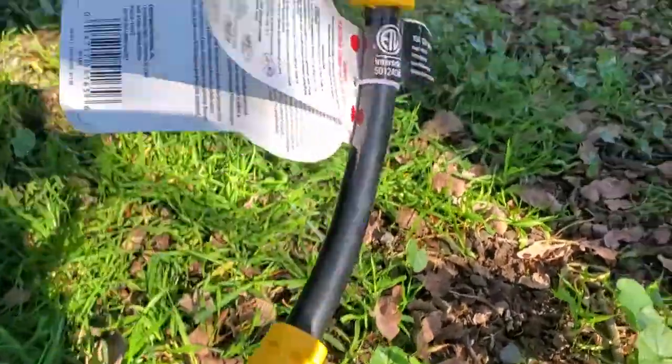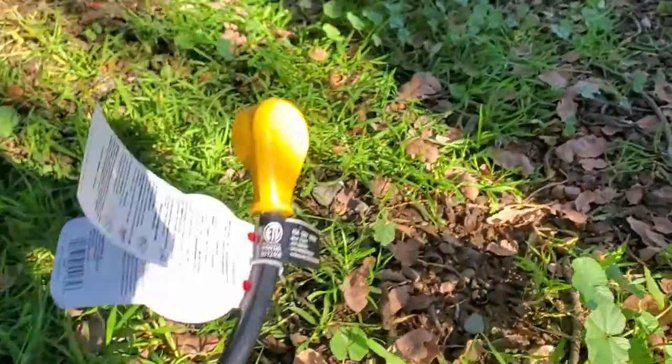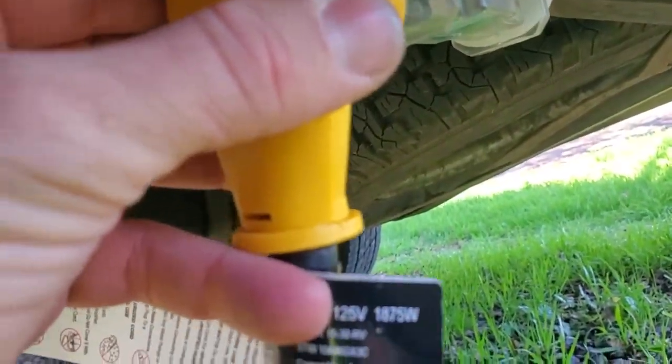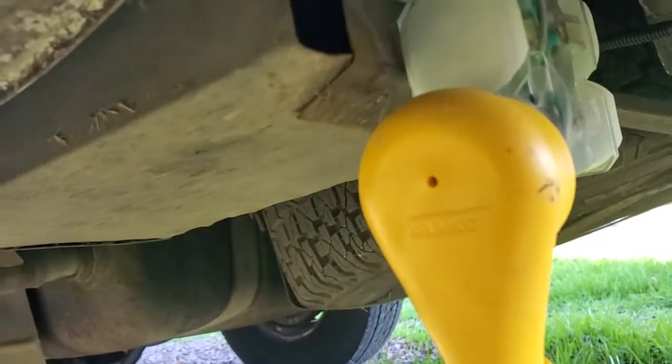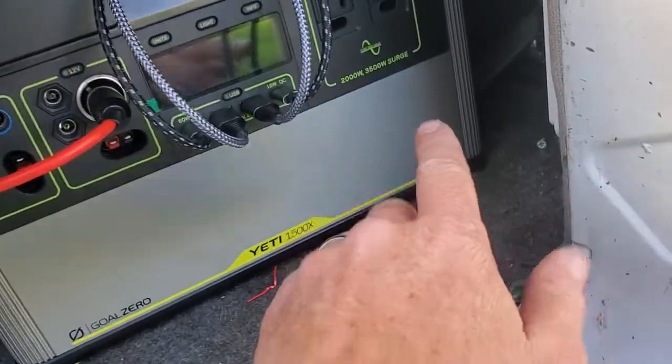You take your shore power cord — your 30-amp to 15-amp. Most RV parks you're going to be plugging in with this 30-amp, but here you just plug it in, take off that little cover, and plug in just like that. The extension cord is in the battery box; you run that extension cord and plug it in. You don't want to turn the AC button off first — you want to go inside.